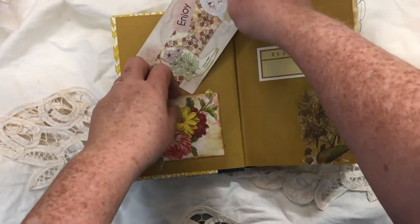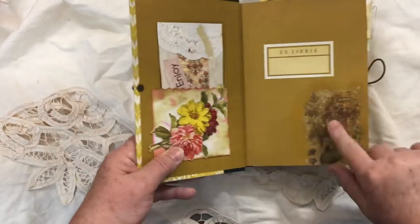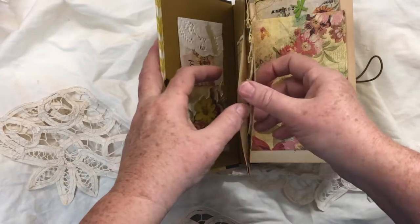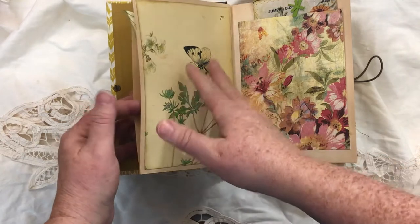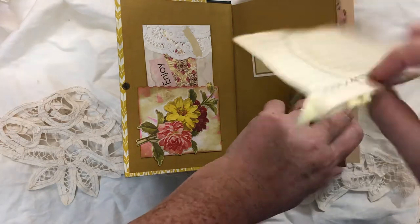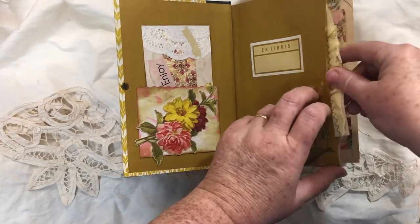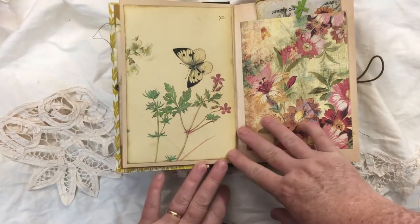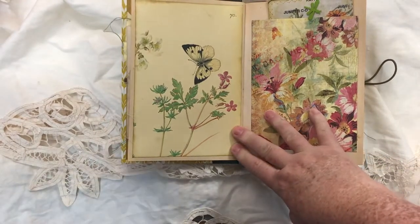I did a little Mod Podge here with a piece of napkin, and on this front page, since I wanted to keep the whole page, I just glued two pages together and made a side pocket. I put in this index card on some yellow fabric — it can stick out as much as you want. This page here is Edith Holden paper.